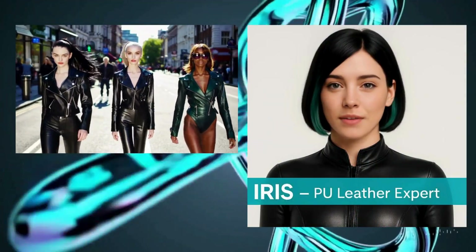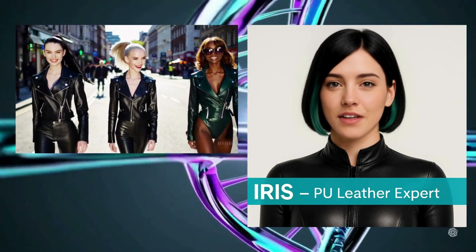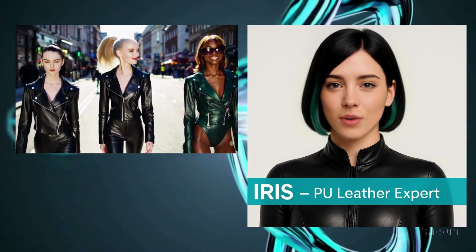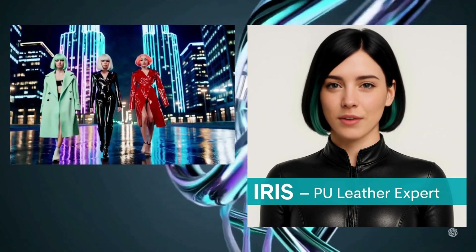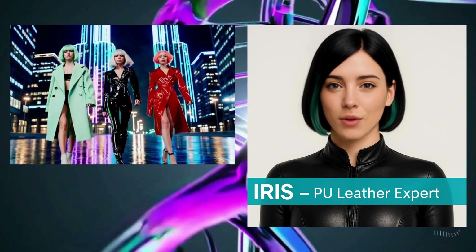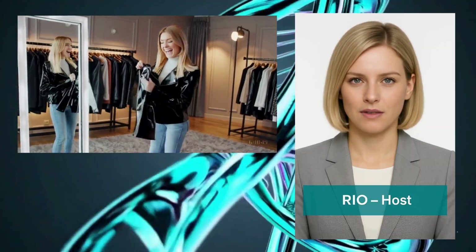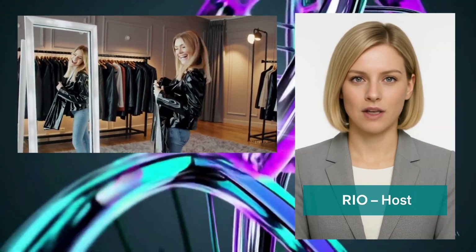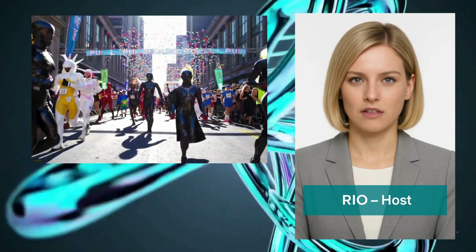Hello everyone, this is Iris, an expert. Today I'd like to compare PU leather with genuine leather and explain what's great about it. This will be a three-minute lecture. Narration will be provided by the ever-reliable Rio. Right, Rio? Of course — I'm your host Rio. Let's take a good look at the difference between PU and genuine leather.